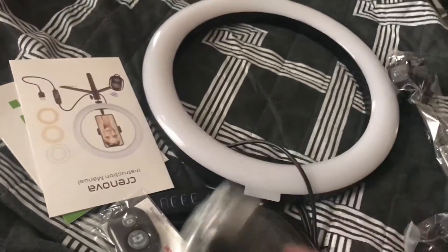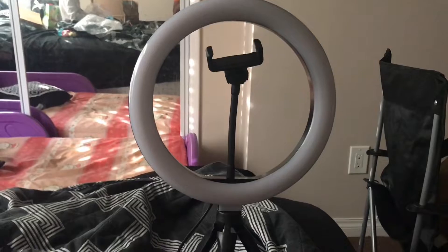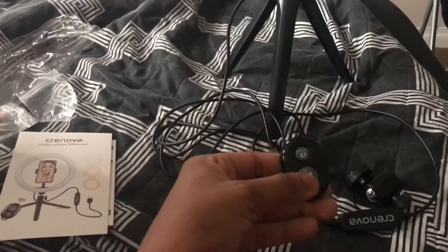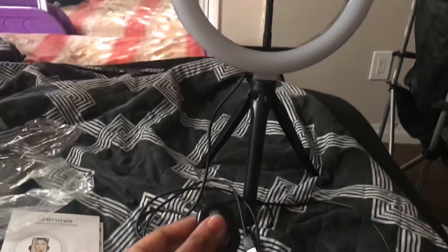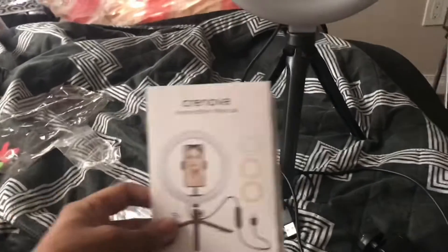I'm gonna try to set this up and I'll be right back. Here it is set up — it has the tripod, it has the phone holder so I can put my phone in the middle of the ring light, and it has the remote to control the pictures. So if I have my phone set up, I could start recording and then just do my makeup review or tutorial and end it.